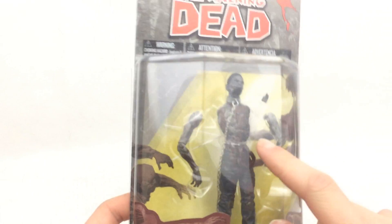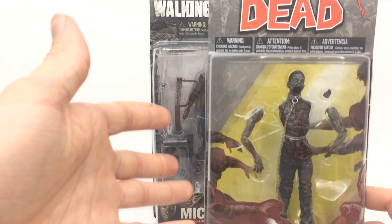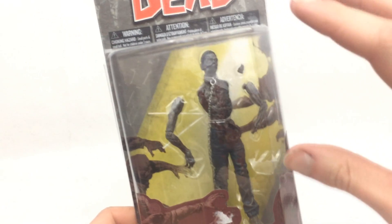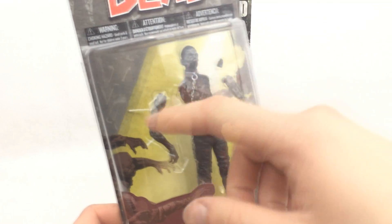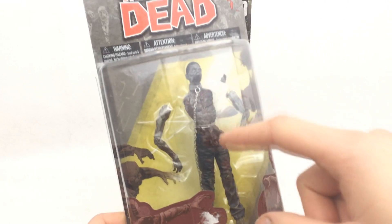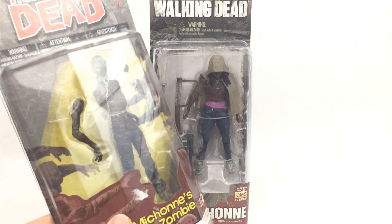I do have two of these, and these are obviously the comic book versions — they didn't make TV versions of them, but these will suffice perfectly fine. They look really cool, so I will go ahead and do a review of these soon. I've got two of them, and I've got Penny as well, so I can put the other head on one of these guys and show you what they look like with Michonne.